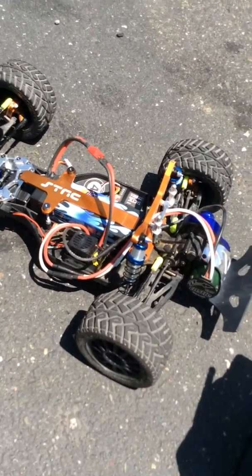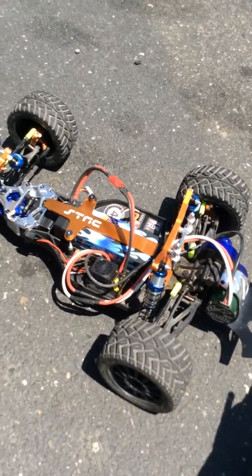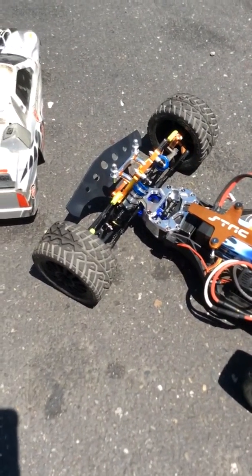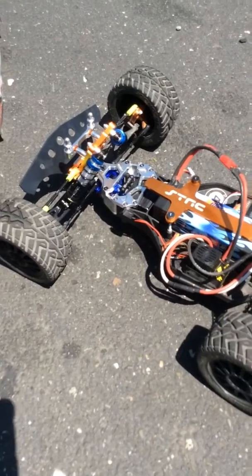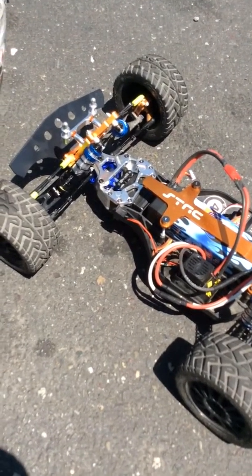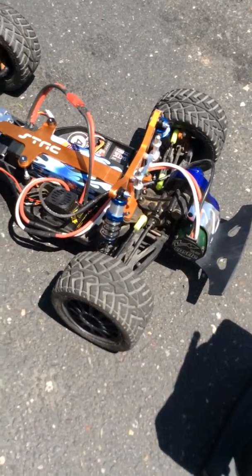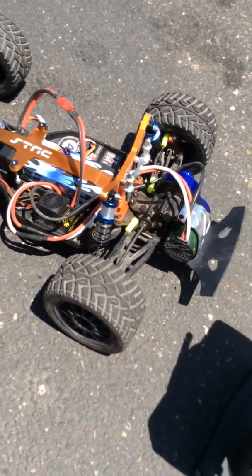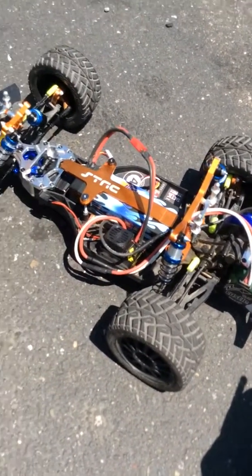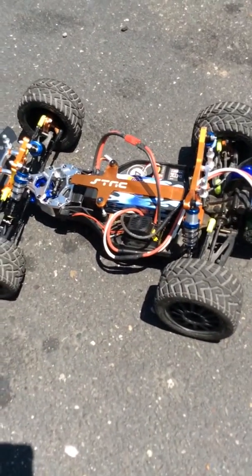I try to keep it safe because parts here run about $15 to $20 a piece. This is my hobby. Hope you guys enjoyed the E-Firestorm. I think I'll be upgrading the A-Arms to RPM, or I'll find something better — I'll do a little research. I think that's the last thing I need to do, then I'll be done with this E-Firestorm. Alright guys, hope you liked the video — have a great day.